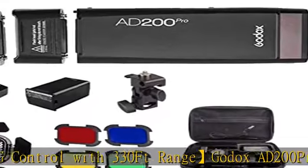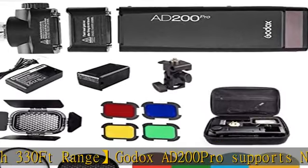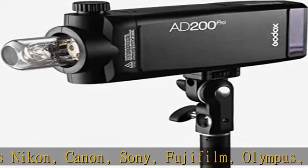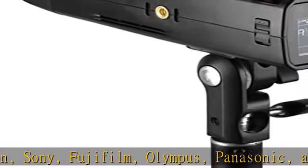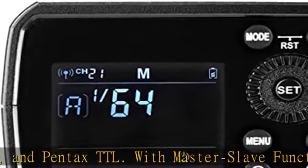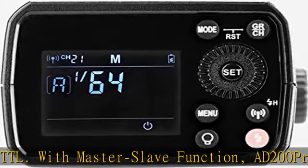Multi mode controls the stroboscopic rate up to 90 times. Lightweight, portable, easy-to-use buttons command a full range of functions like reliable channel triggering, group mode selectivity, and HSS. The LCD panel clearly displays the status of all remote strobes, so you always have control of the group lighting setup.